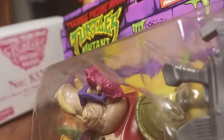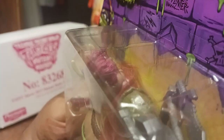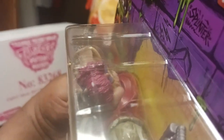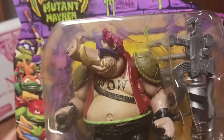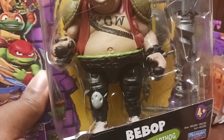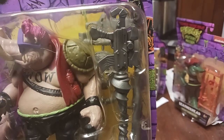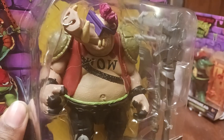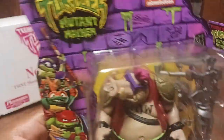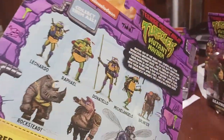Yeah, it looks like a turtle mutated on top of his head — if you look close it looks like a turtle shell, or like a footprint on his head. Maybe it's a reference to the Foot Soldiers. But overall the figure looks nice — got his little gym shoes, his weapons, his vintage drill gun with a model upgrade, and his club.